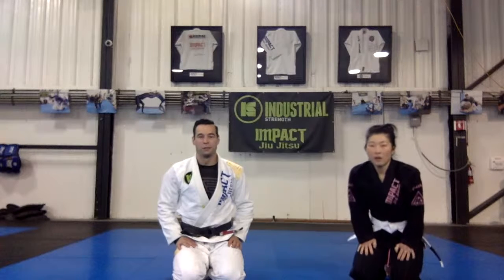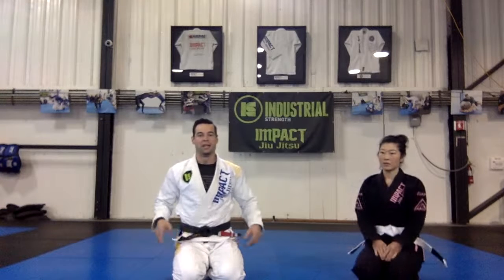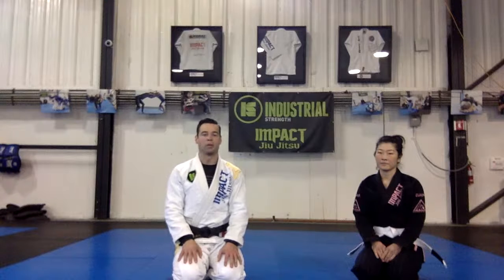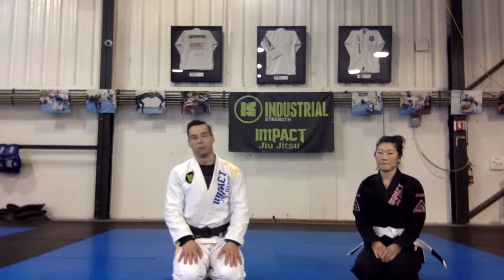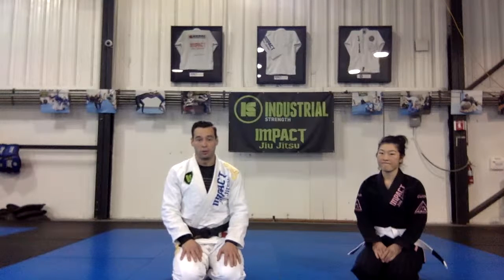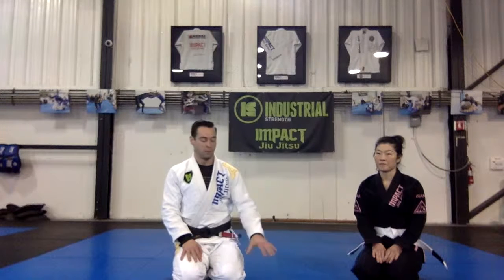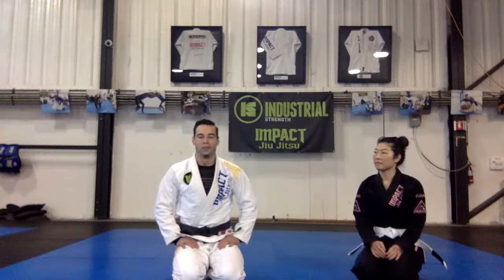Hi again everybody, thanks for tuning back in for our virtual class today. This is probably the last class on this training block covering takedowns. We're going to keep them beginner friendly — either with no landing or with a really easy, safe landing. If you're following along, especially if you're not in a room with mats, we want to be safe and avoid any avoidable bumps and bruises.